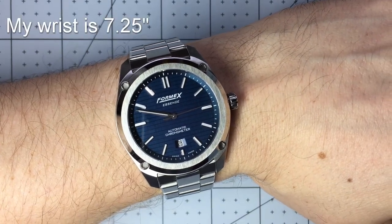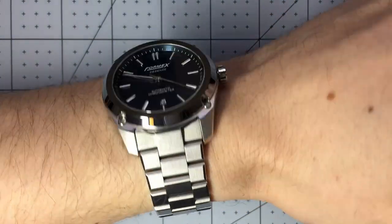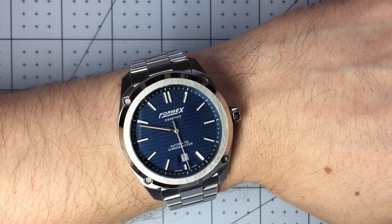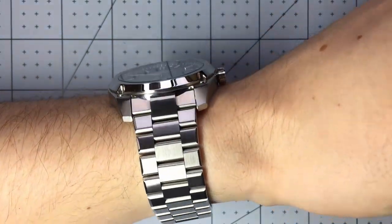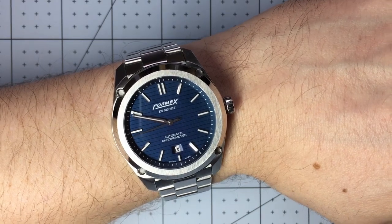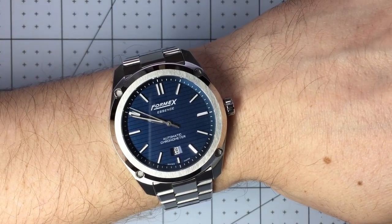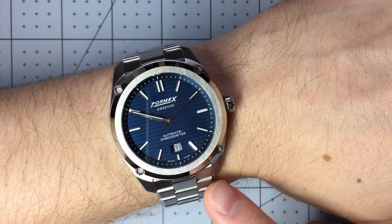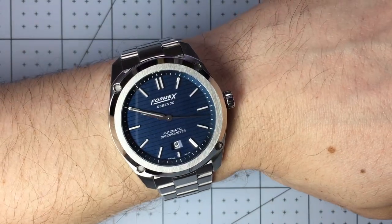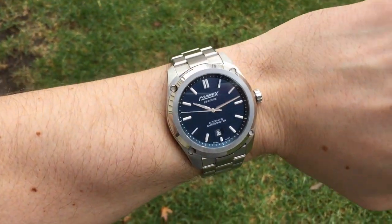Here we have it on the bracelet. 43 millimeters in diameter, 49 lug to lug — this is a great fit. I do think it's the largest I would go, as it almost crosses over into too large, but I think it's perfect. This bracelet is just so comfortable and it's so easy to get a good fit because of the way they've designed it with the smaller links. On the bracelet I think it's a really great look for every day — stainless steel, classic, and it can be dressy but it's not too dressy either. The industrial-looking screw heads with the angular case make it work for casual or formal.